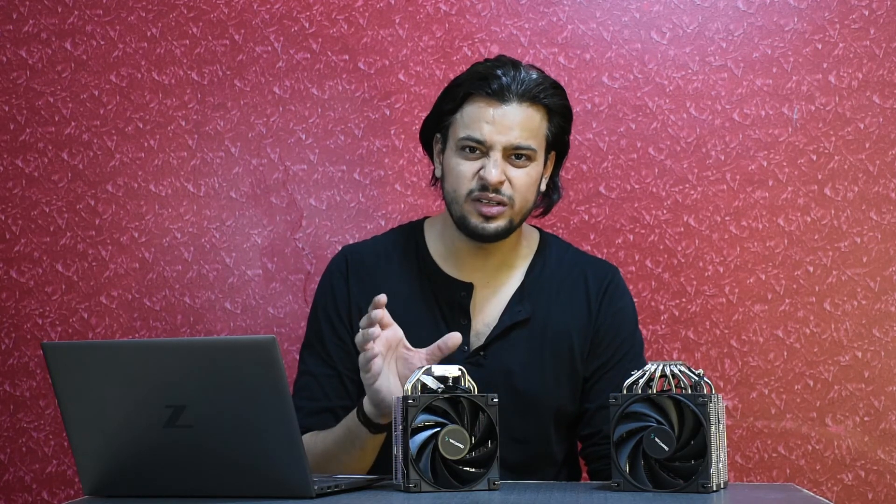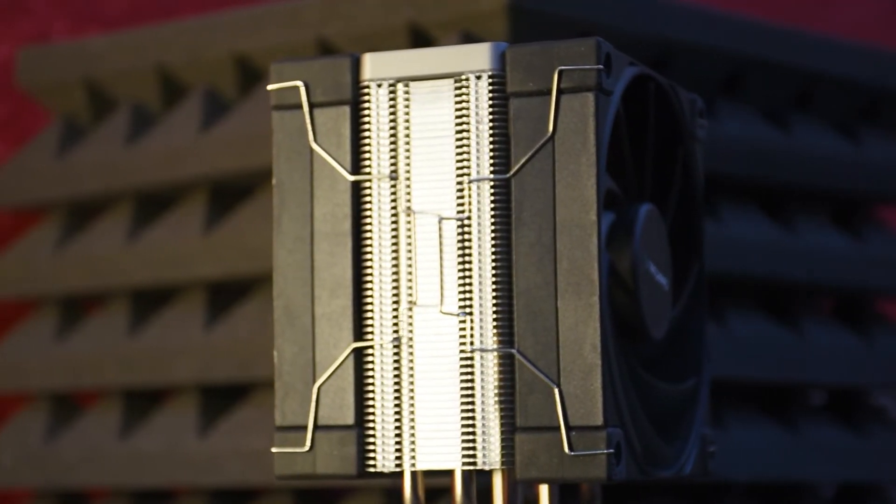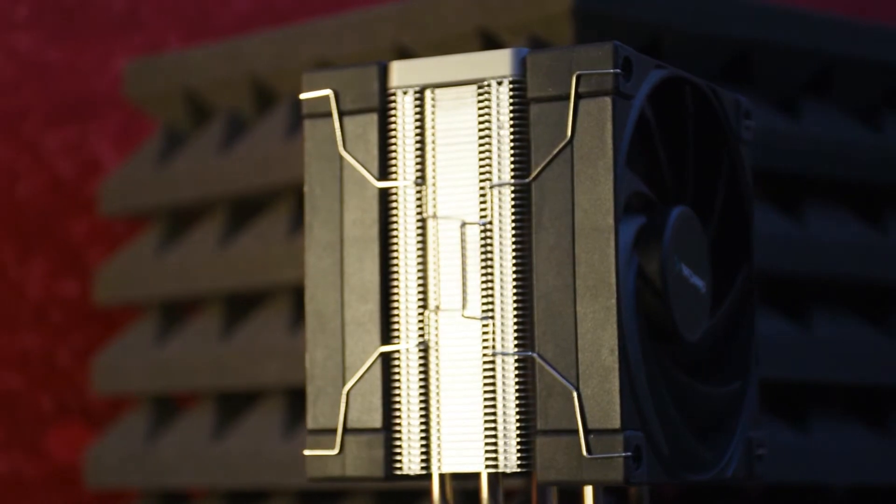As seen in our last video where we did the shootout with three coolers, the overclock we went with was all-core 4.5 GHz, but that proved to be a bit too much for the AK-400. We even tried with two fans — since the box supplies extra fan clips so you can add a second fan — but even with that it failed to pass the test. So we went down to a 4.4 GHz all-core overclock.